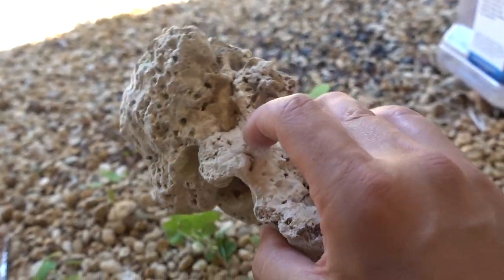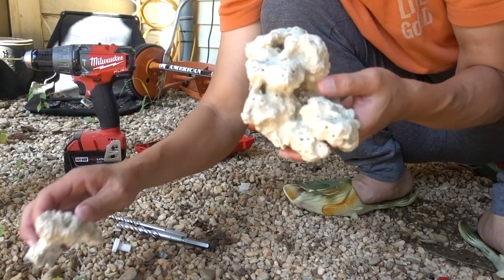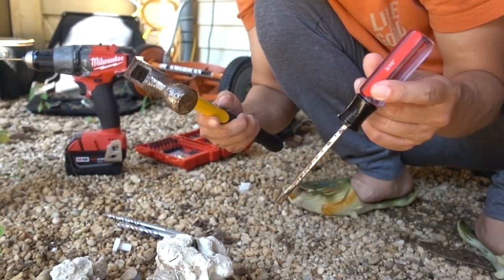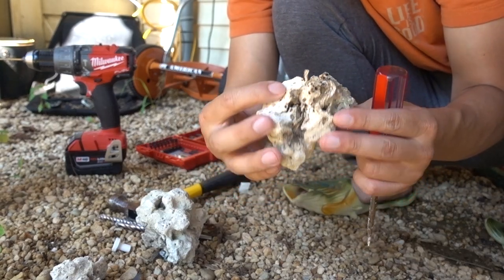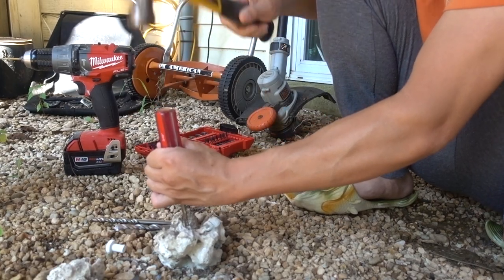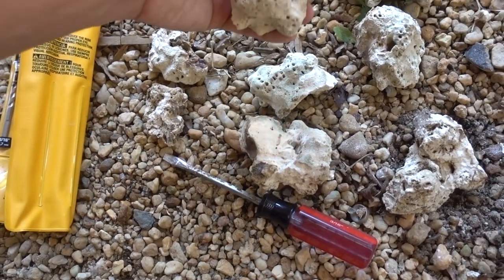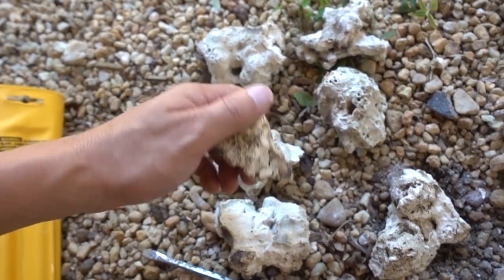Today's project is kind of two-fold: number one, to break up this piece of rock — this is actually Pukani rock — and number two, to drill holes into these rocks so they can receive a frag plug like this. I'm going to break up this piece of Pukani rock into smaller chunks. Usually Pukani is pretty soft, so I don't really foresee a lot of issues. For these I usually like to just use a flathead screwdriver and a good old hammer and just go to town. There's one big piece right here — I'm going to break it up even more. I'm sweating already, it's hot out here in Maryland. We have accomplished what we set out to do: breaking up that piece of Pukani rock into smaller chunks like this.